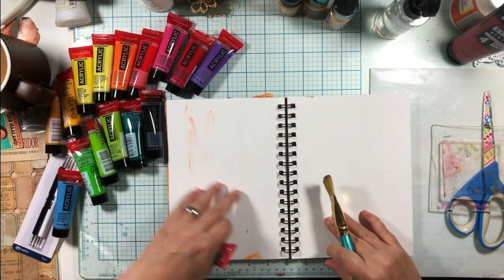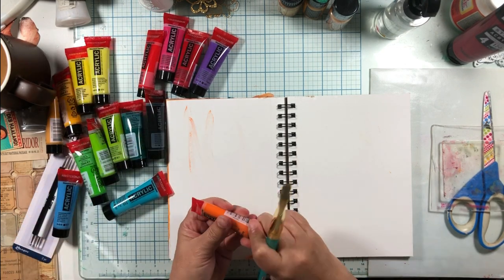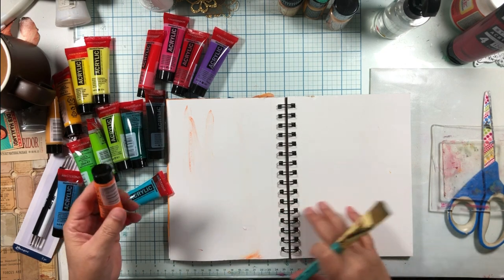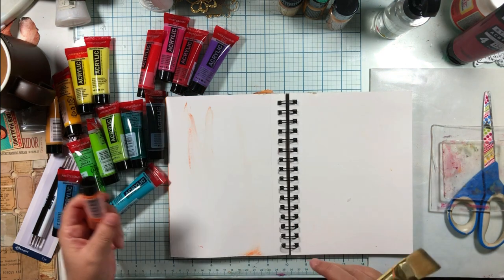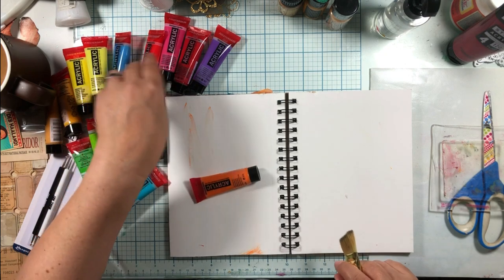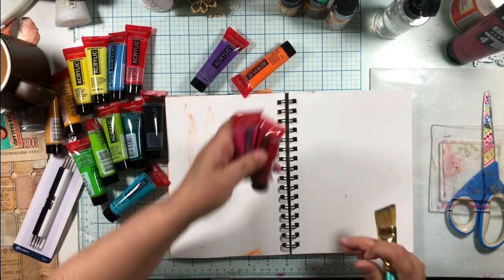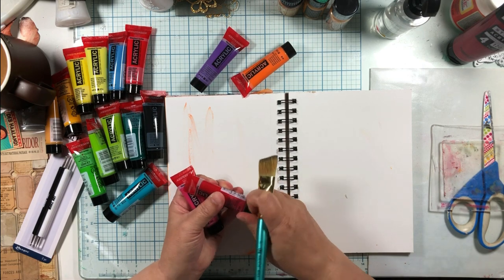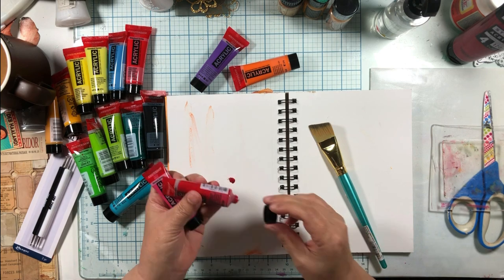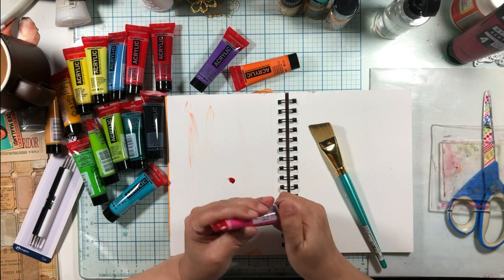This one already has a bit of orange, but I already have an orange paint page, so I don't want orange. Let's do a red and a pink. Let's see how long this paint lasts - let's see if we have to open it. Okay, so we got some red and some pink.